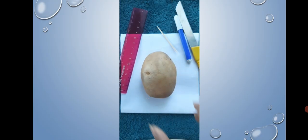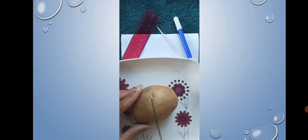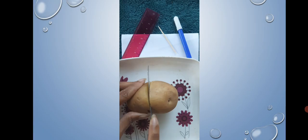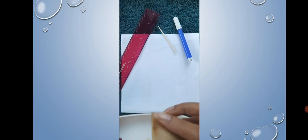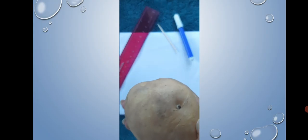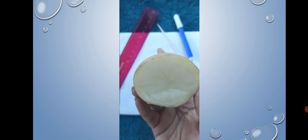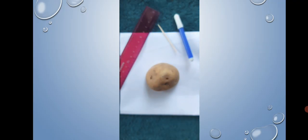Take the knife and cut the potato into two parts so that each part has a flat base. While doing this activity, be very careful since you will be using a knife. You can ask for parental help. Rest the cut half on its flat base and measure its height in millimeters using a scale.